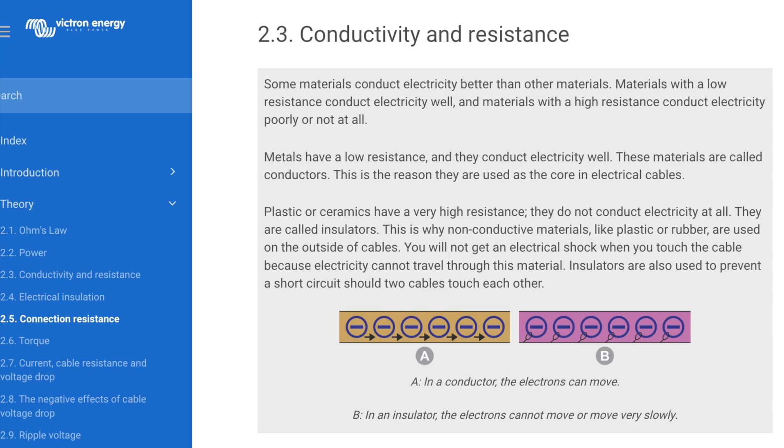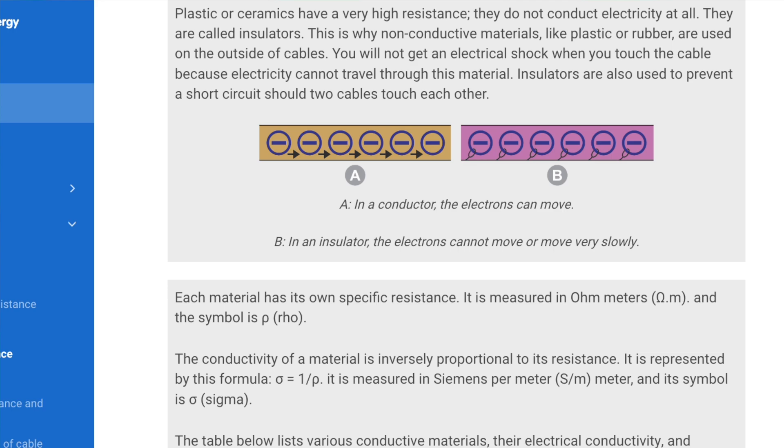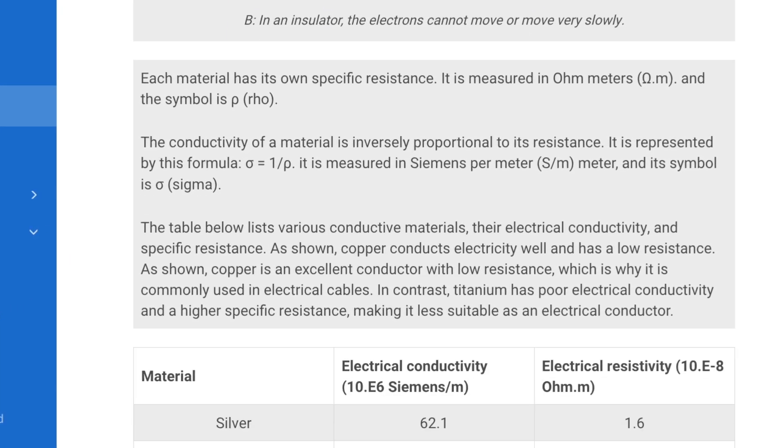Stick with me — this could save you a lot of time and money, a headache, and potentially even keep your house from burning down. I'm not an electrician, but that's exactly why I'm making this series. I've had to learn all of this the hard way and I want to break it down so it actually makes sense. I'm pulling almost all of this information from Victron Energy's Wiring Unlimited documents — it's a great online resource and if you're lucky you can get a hard copy.